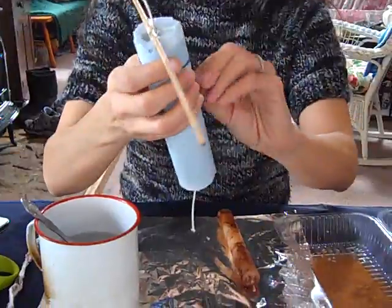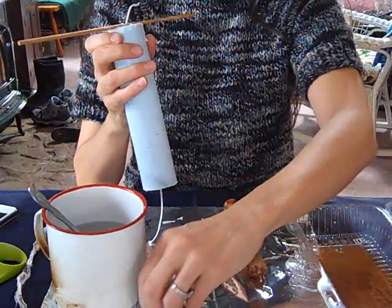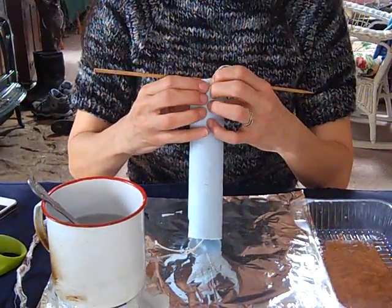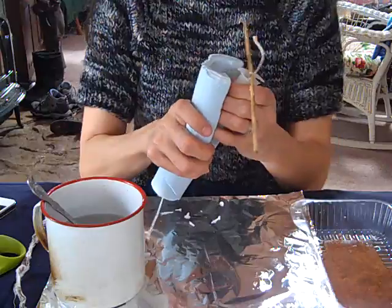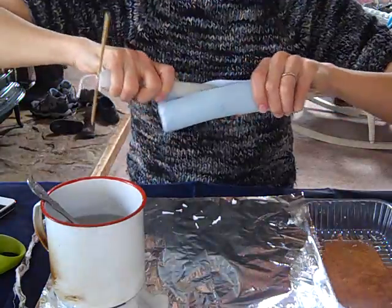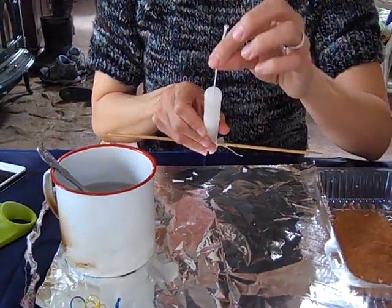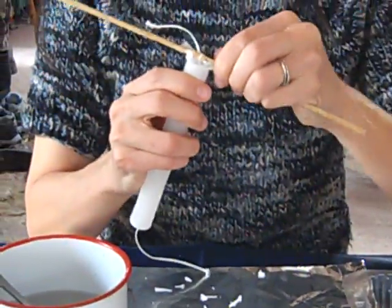I am going to take the rubber bands off of this and set them aside. Now I'm going to split the mold like this and take the taper out. Set the mold aside — the wick hole was dead center, so I have the wick going right through the taper and this part with the bamboo skewer.